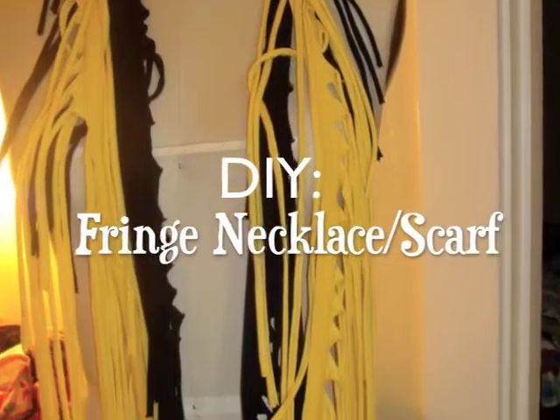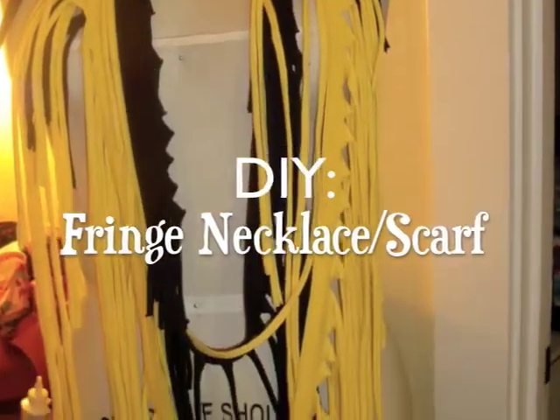Don't you just love fringe? Want to see how to make this necklace scarf? Stay tuned.